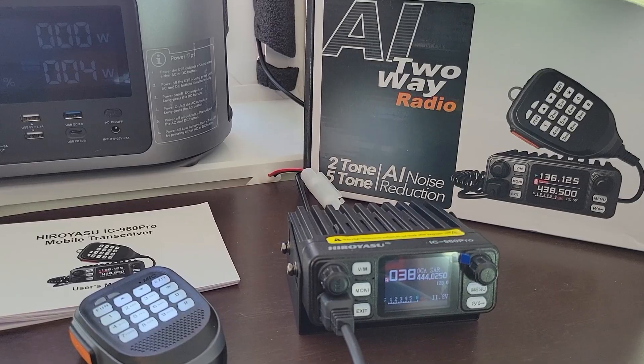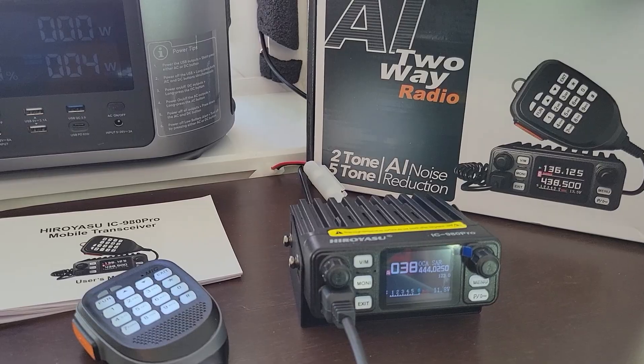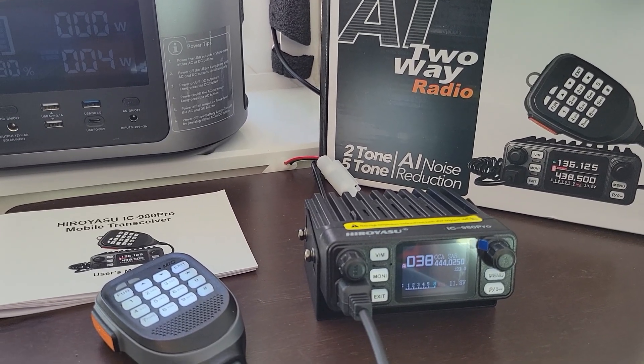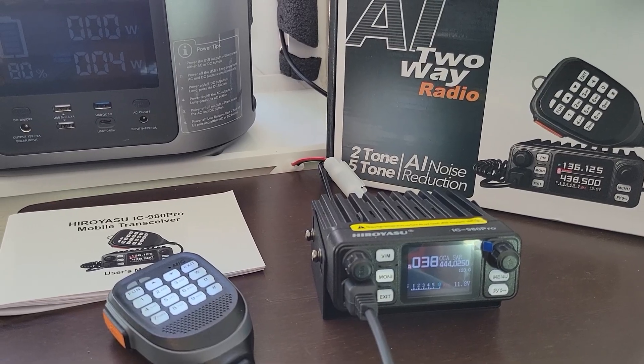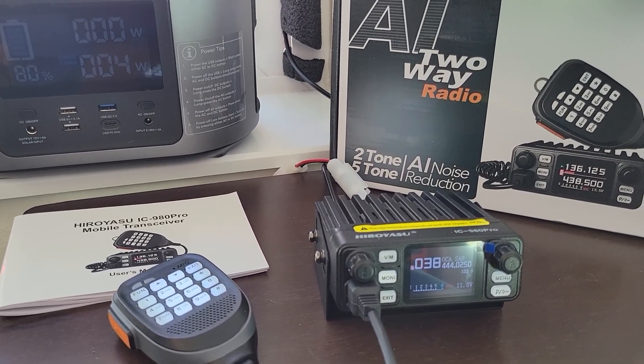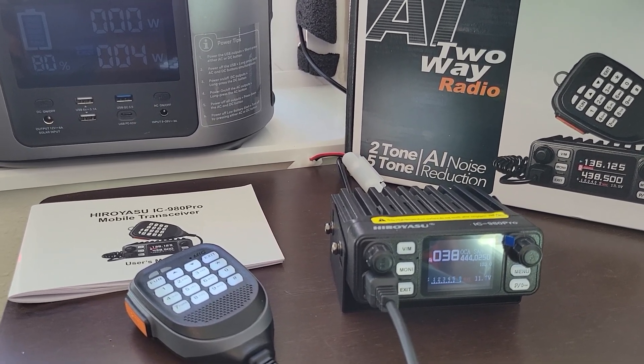The shipping company says they've done their part and you're not going to get your money back. I actually paid for mine using PayPal. It was $57, but PayPal offered me a $50 credit if I would apply for the PayPal credit card. I did, I got the credit. So actually, I paid $7 for the radio.